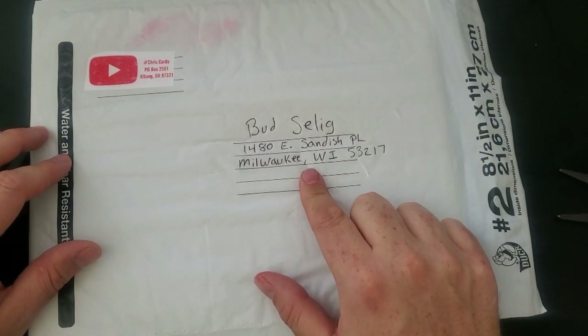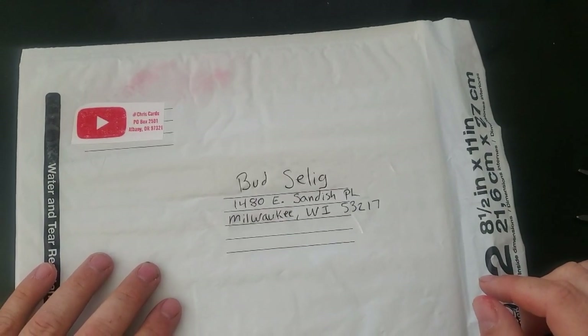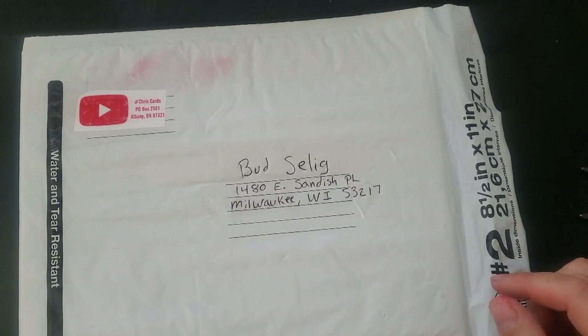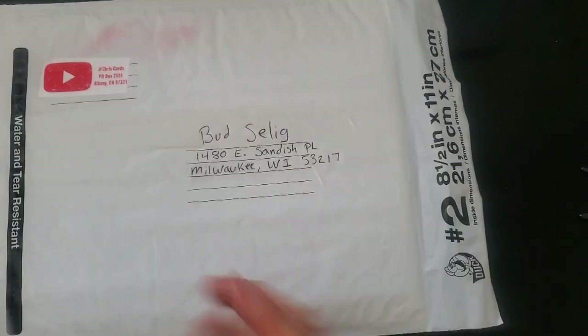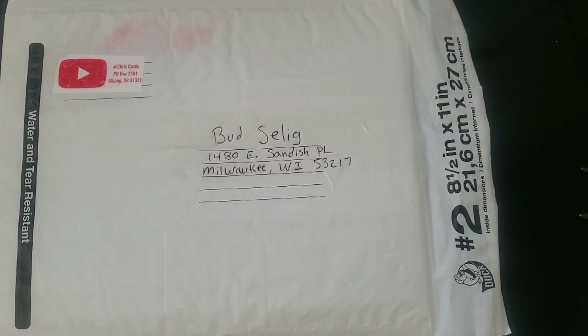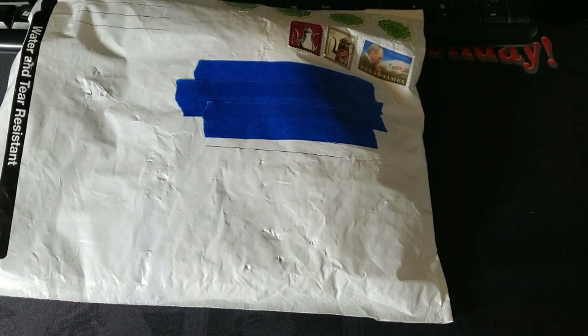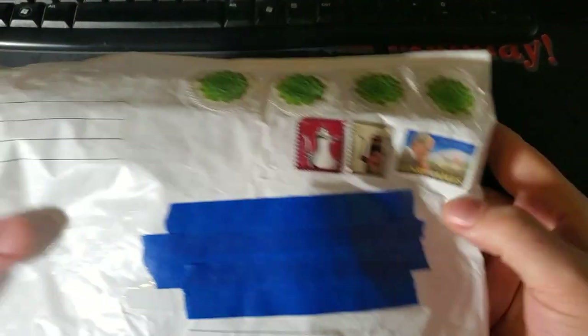In this particular case, I took everything down to the post office without sealing anything. I took out my SASE with all the items and said, 'Can you please weigh this? It needs to get from Milwaukee, Wisconsin back to Oregon.' She weighed it and said it was five dollars and something cents, put the stamps on there. I shoved that envelope back inside the outer envelope with Bud's name, sealed it, and gave it back. If you want to do this at home by yourself, get six one-dollar stamps - that will get your item sent back to you from anywhere in the country.